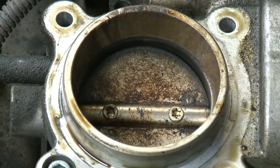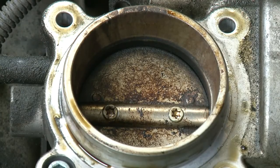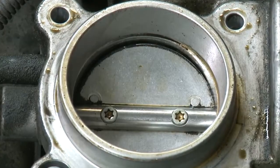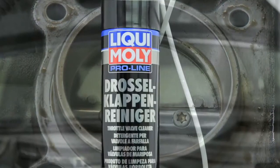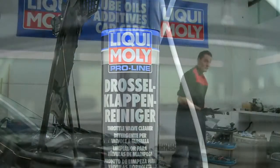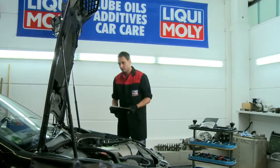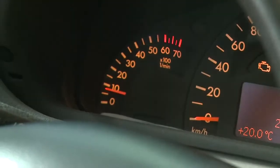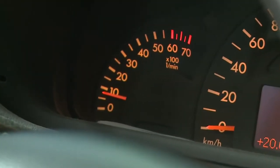This is the difference between a soiled throttle valve and a throttle valve after treatment with Liqui Moly Throttle Valve Cleaner. This way you help your customer maintain the functionality of moving parts, reduce fuel consumption and ensure that the engine runs quietly and smoothly.